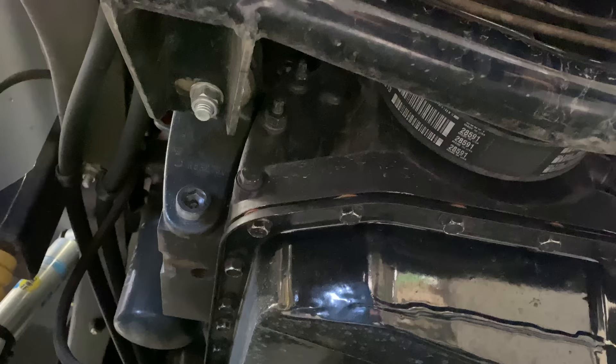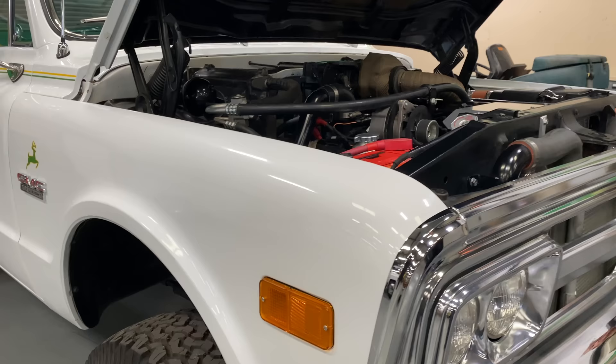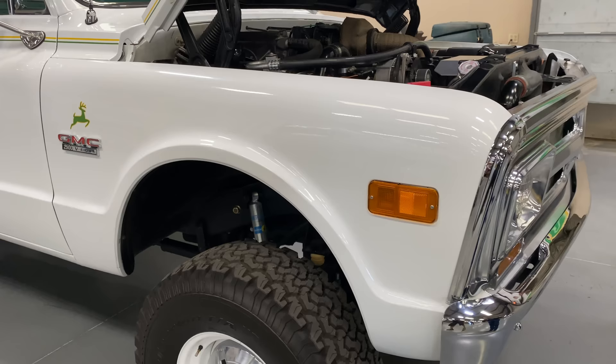You take the engine, set it in, figure out where you want it to go, measure, and design. We have Victory Circle down the road with a CNC and plasma cutter, so I would draw up what I wanted, have them cut the parts out of AR steel, and then when I got them back I did all the welding.